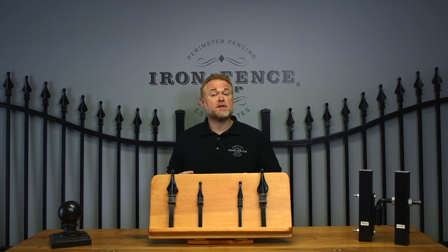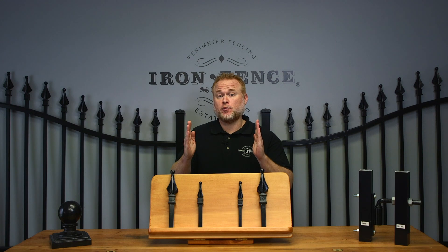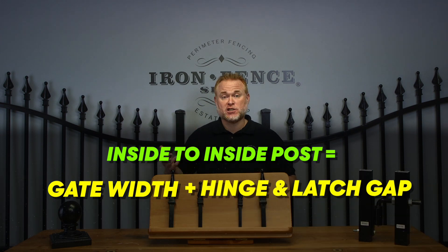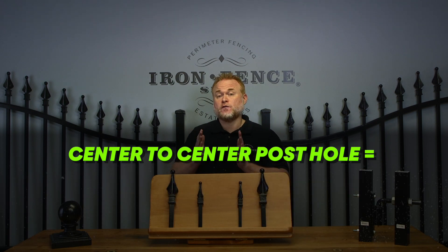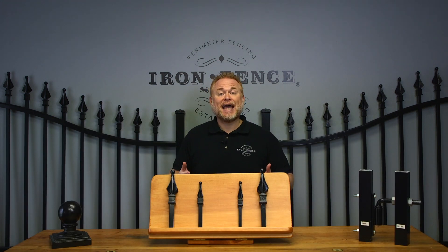The next post spacing calculation is the inside-to-inside post measurement. This is essentially the open space between the posts you should end up with. To get your inside-to-inside post measurement, you add together gate leaf plus hinge and latch gap. For our example gate: 20 feet plus 8.5 inches equals 20 feet 8.5 inches, or 248.5 inches. So when placing my posts in the holes, there should be that distance clear between them before pouring the concrete.